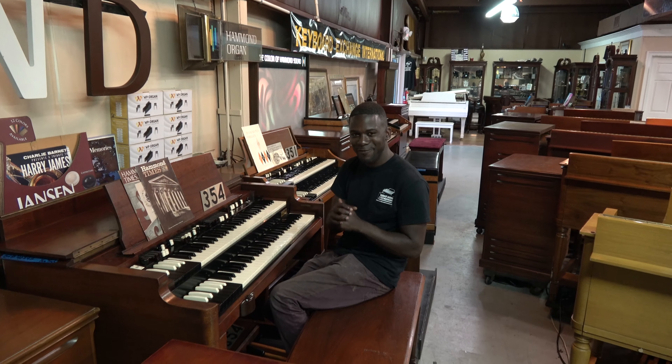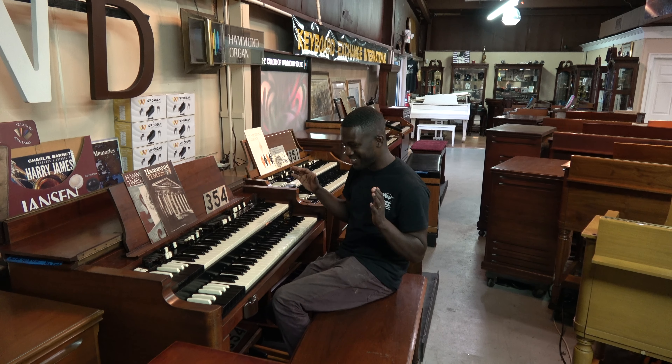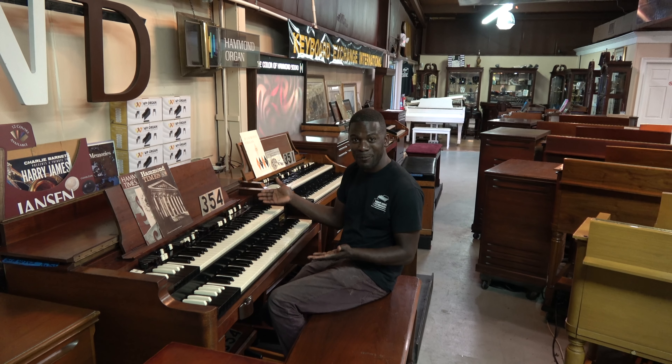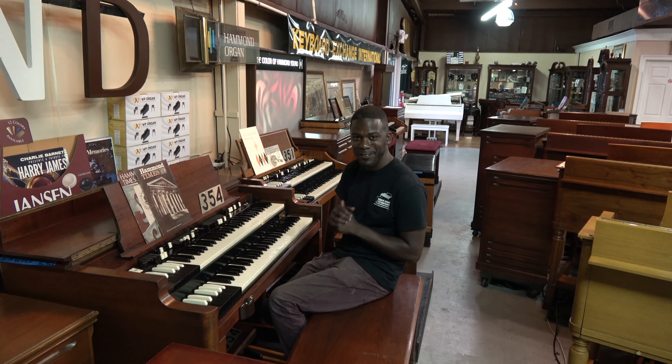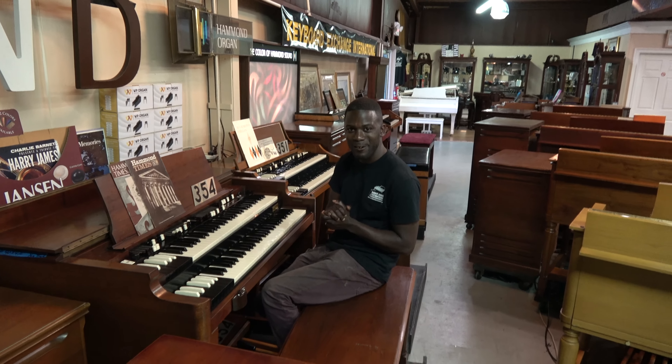If you're a pastor that's looking for a wonderful instrument, this is a budget-friendly option — it's on our budget-friendly list, number 354. I think this will be a wonderful instrument for you. God bless. Hope you enjoy.